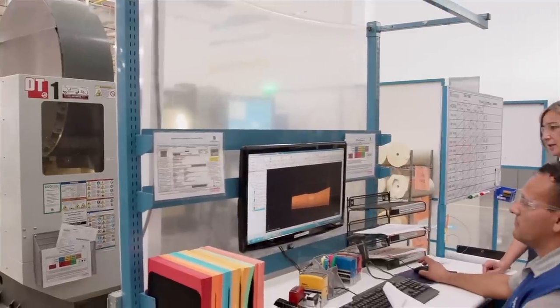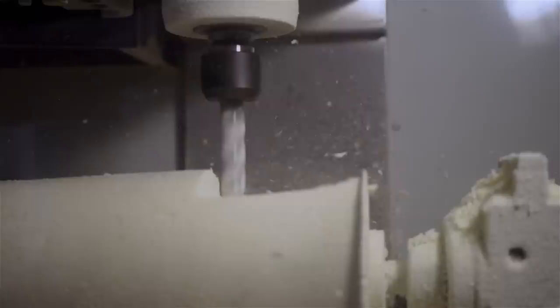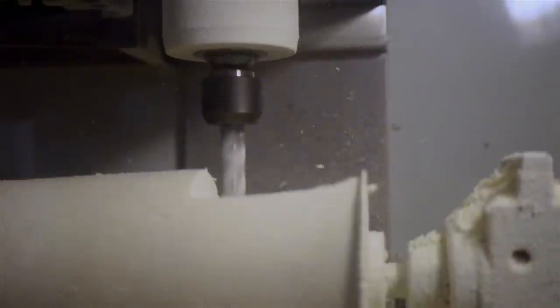While the exact manufacturing process varies a bit by product, the end result is always the same: a truly custom brace.